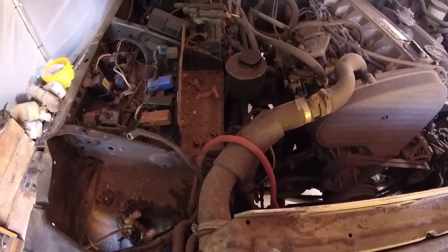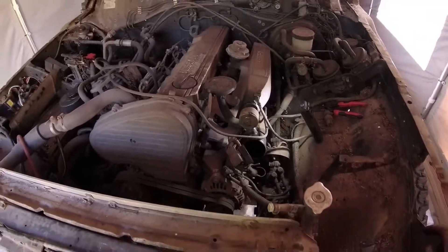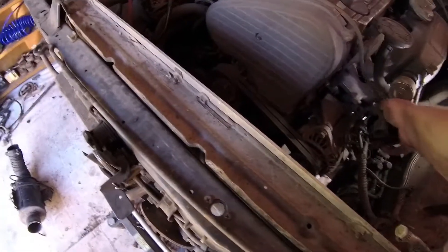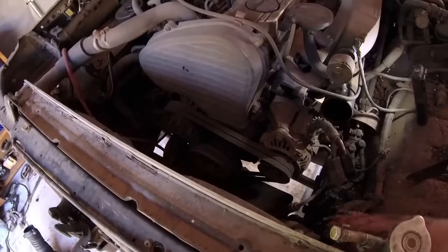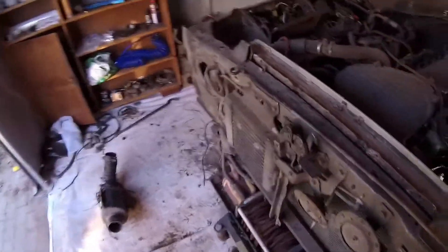So what do we have now — we have a lot of room. Basically most of the stuff is out. If I manage to get the radiator out then we've made a lot of progress. Let's work on flushing the coolant out — that's usually done from inside here. You just need to turn it around and undo the screw and then it's just gonna drain out downwards. I'm just gonna put a bucket and hope for the best.